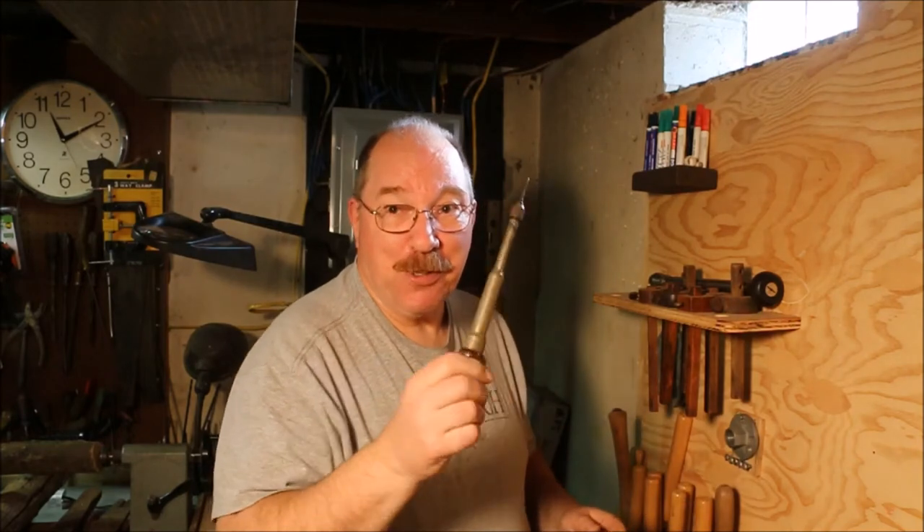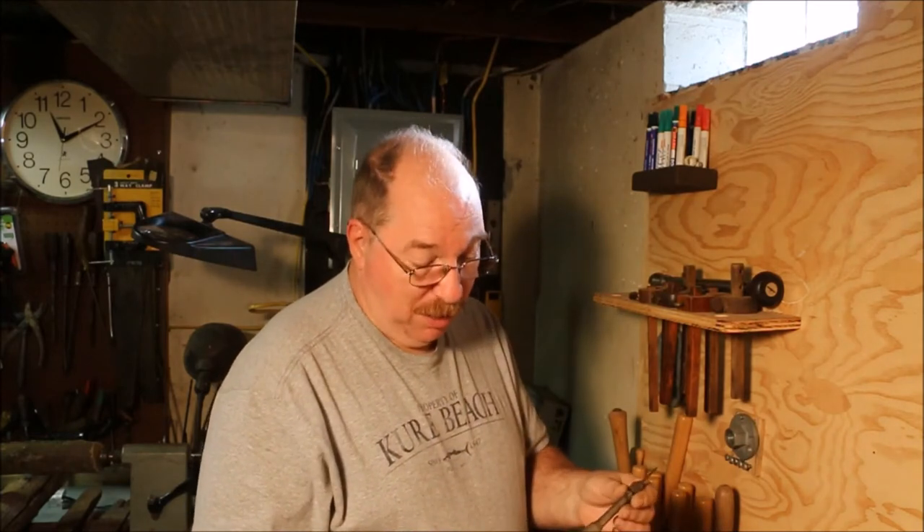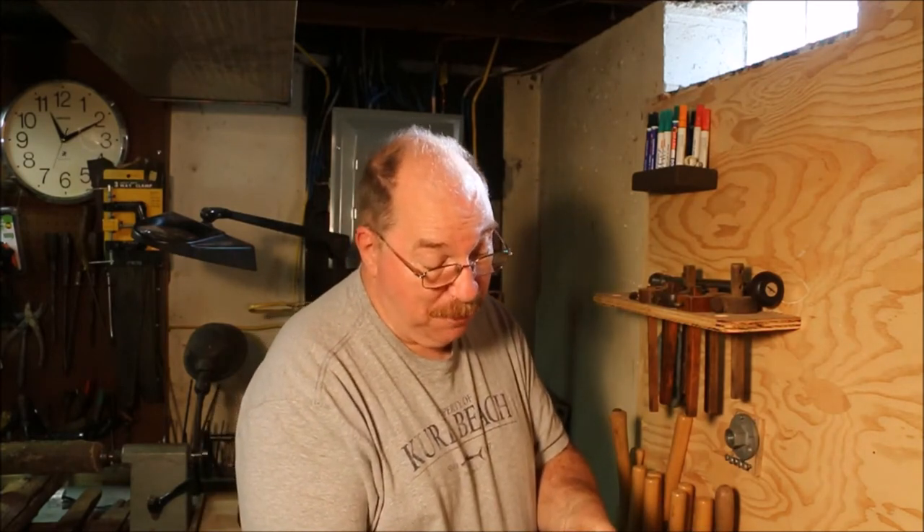Now I do get to use old tools. I could use the battery operated drill to drill the pilot hole but this is a neat old thing — it's a Miller's Falls number 455 push drill.